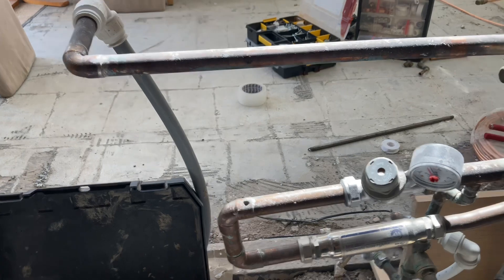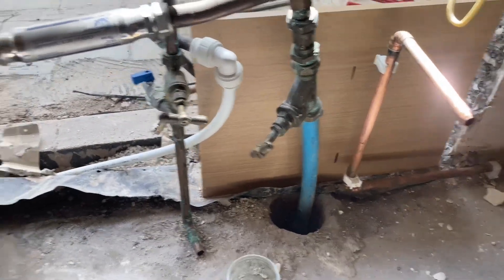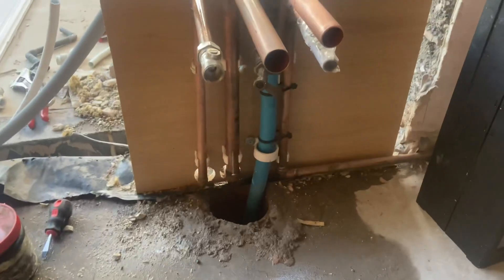This is the old supply underneath the kitchen sink: pressure reducing valve, isolation valve on the MDPE pipe. The Rayon professional pipe needs securing. So, getting there.